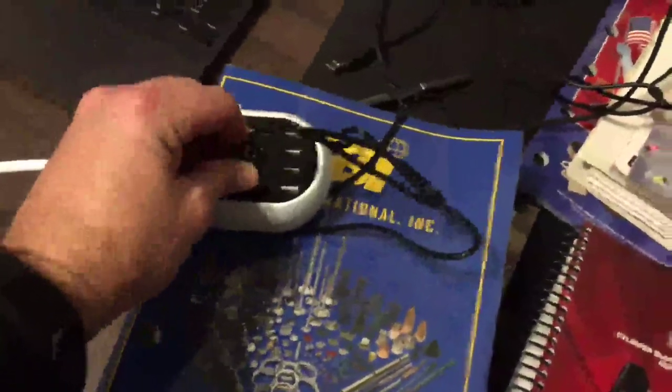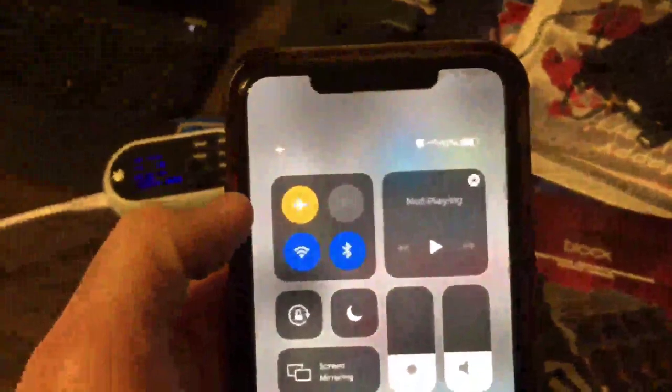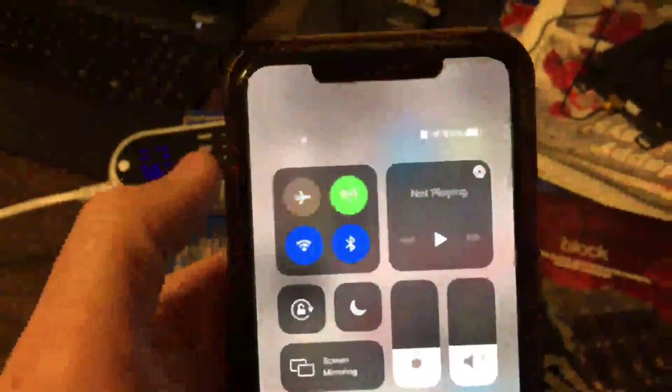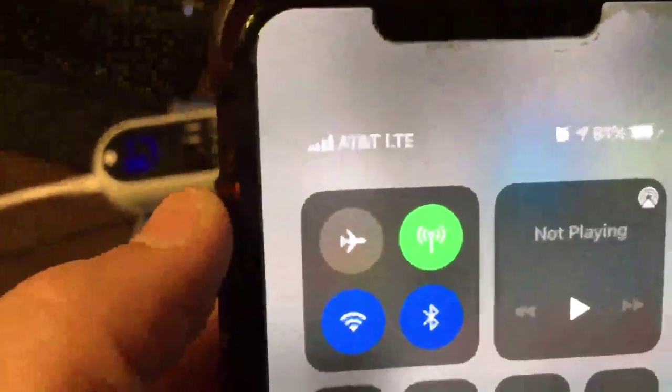As you can see, once I enter the shop I only have one bar. I'll go ahead and plug in and power up the booster. Once it powers up, put your phone in airplane mode — as soon as you turn your phone back on it's going to connect to the strongest device. You'll see it will go ahead and go full bars.